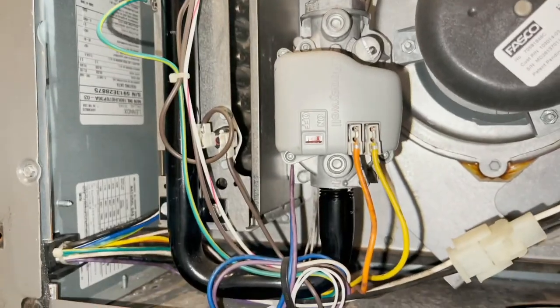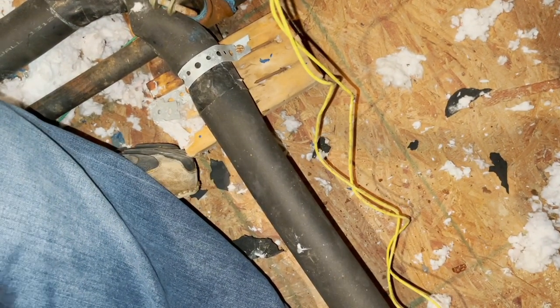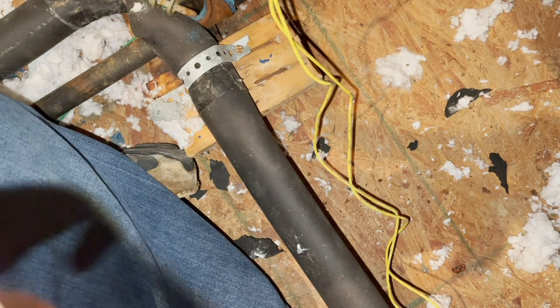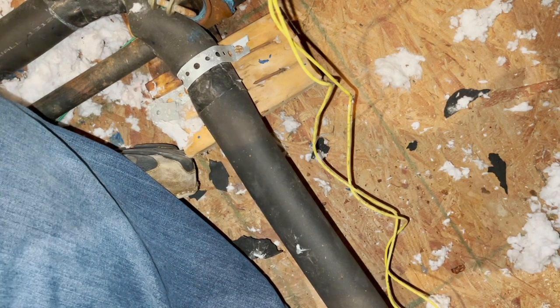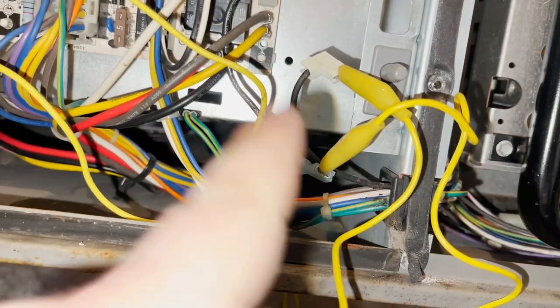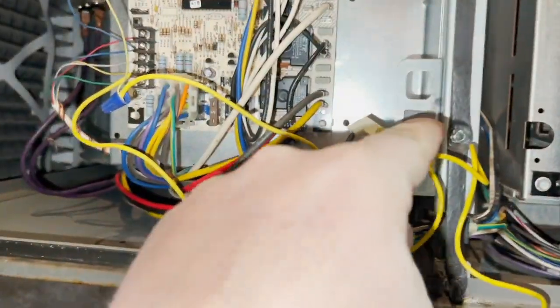He said the heat is still not working, so I've got to see if we got a code on that board. We don't - same thing as the other day, we're not getting a code, nothing. I'm going to make a phone call to see if the thermostat is out of the way. What I did is I jumped the door switch out because I couldn't find anything to hold it in, so I just jumped it with a jumper.